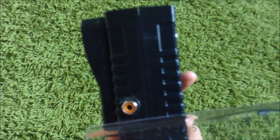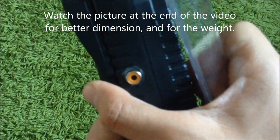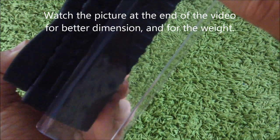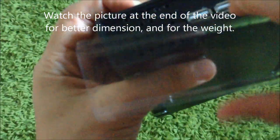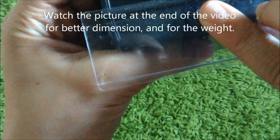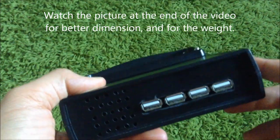Now for the dimensions: the height is 4.8 centimeters, the length is 19.5 centimeters, and the width is 13.6 centimeters.